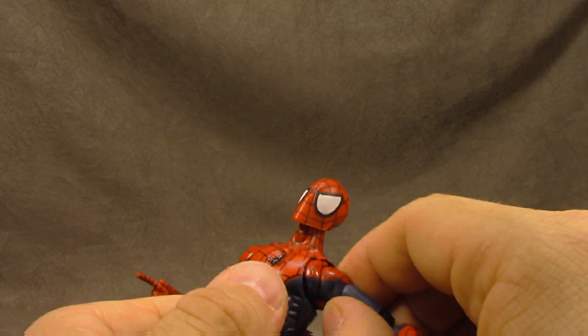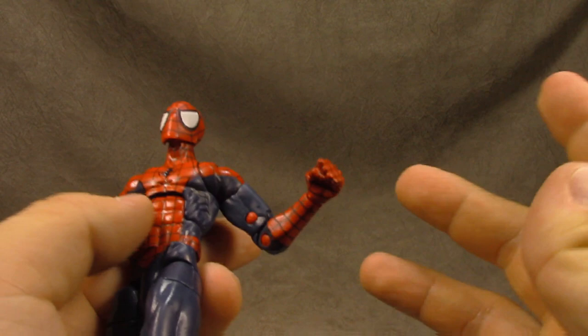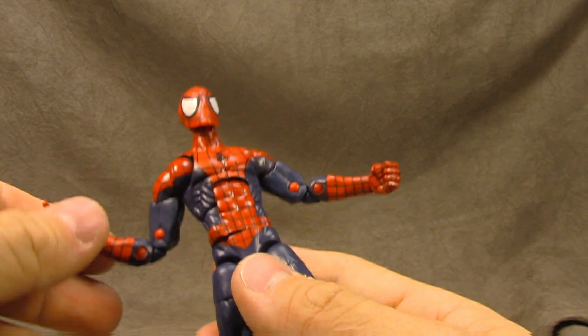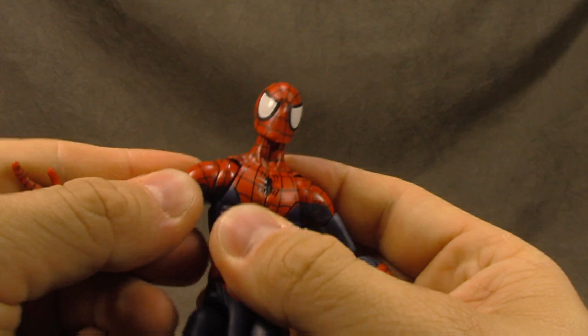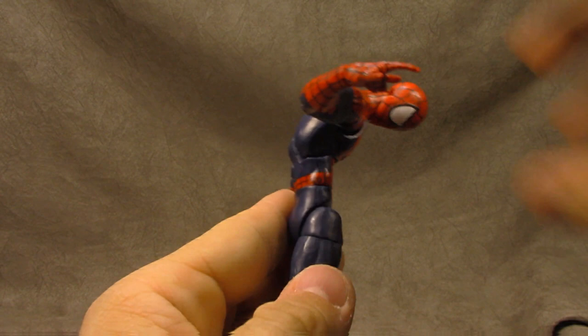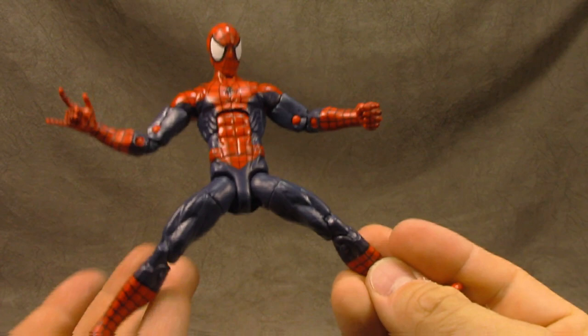As you manipulate that tight shoulder it feels like you're putting stress on the peg that sits down into the ribs, which is not the best. Bicep swivel has some paint scratching — a lot of these joints are really tight on this guy. Double-jointed elbow works fine. Wrist swivel and hinge in and out on a fist hand, plus a web-slinging hand — no alternative hands but I'm okay with that. The other butterfly joint works a lot better. Waist swivel — good ab crunch down, good back, with a little gap but the paint follows through nicely.